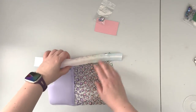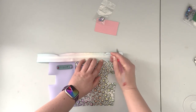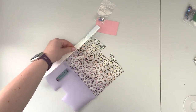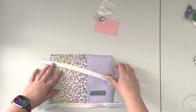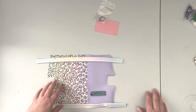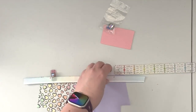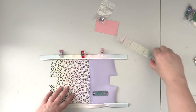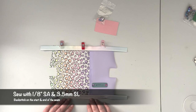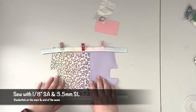Now that the zipper tape is sewn in, transfer your marks to the other side of the tape. Split the tape and attach it to the other top edge of your pouch, clipping it in place. Take the project back to the machine and repeat what we did on the first side — sew the zipper tape on, slipping those two ends again.